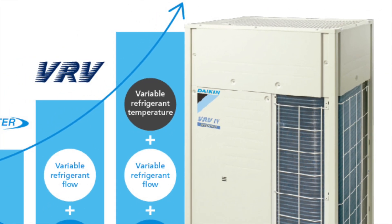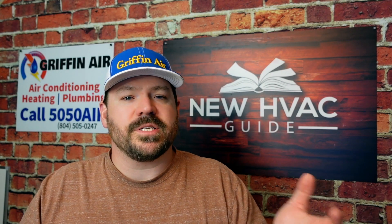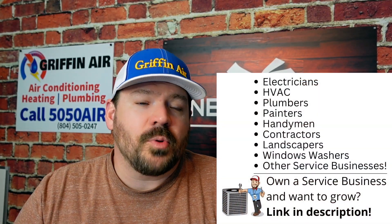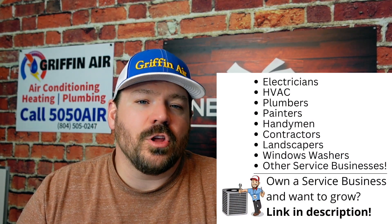We are a Daikin dealer. Daikin has their Daikin 4 series heat recovery, and they do make it all the way down to six tons. If you have a larger home and you're trying to get multiple mini splits installed, you can do up to 12 indoor units on this Daikin 4 heat recovery unit, and they could all be in different modes. This isn't necessarily a commercial for that — there are other brands and other products out there with heat recovery technology. I just wanted to throw one out there that you could look at.